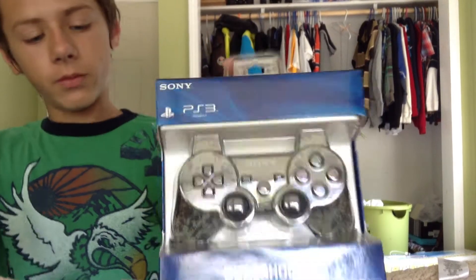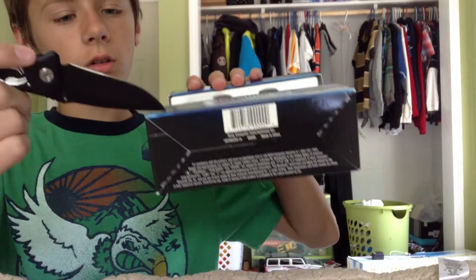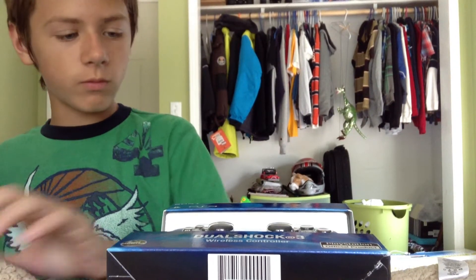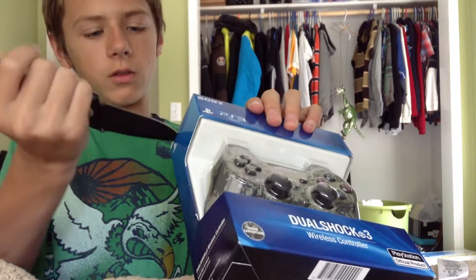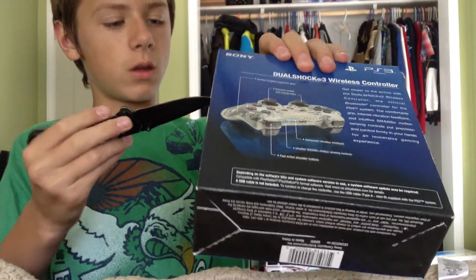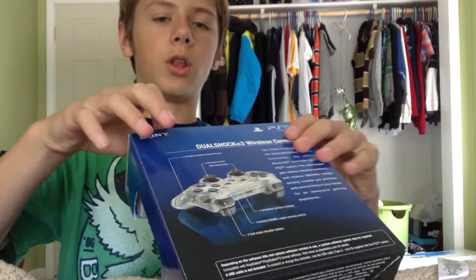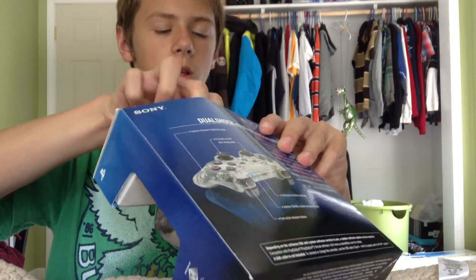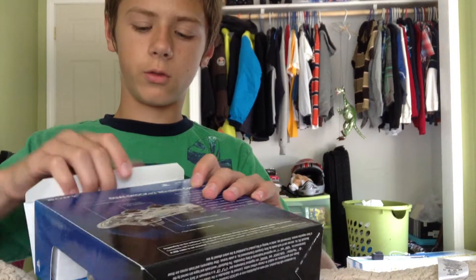I'm pretty excited. As you can see, this is my trusty knife, and urban camouflage right there. Let's open it up. This is an official unboxing — this is not a fake. I actually bought it at Target — I said GameStop for $54, but Target had a better deal; it was on sale. I recommend Target for PlayStation controllers.